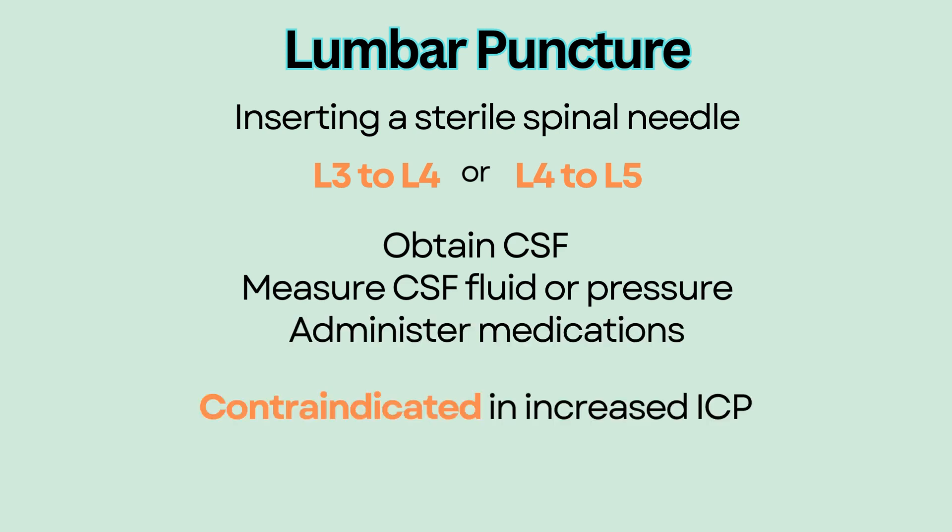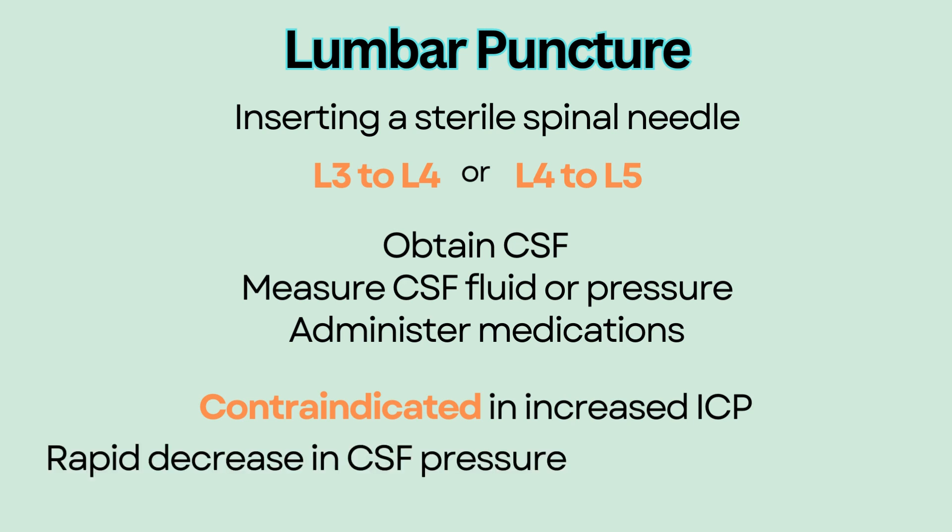Lumbar puncture is contraindicated in patients with increased intracranial pressure because it will cause a rapid decrease in pressure in the CSF around the spinal cord, leading to brain herniation.